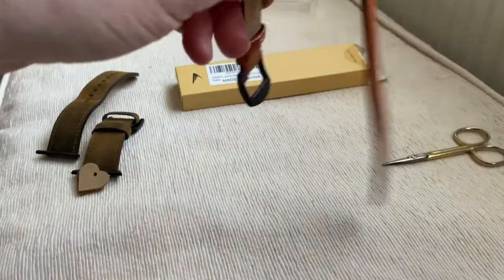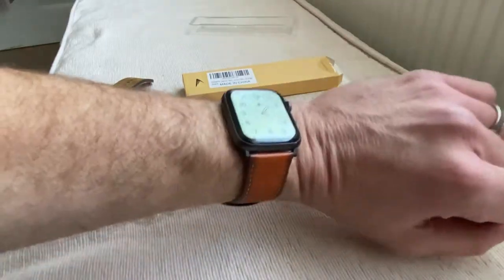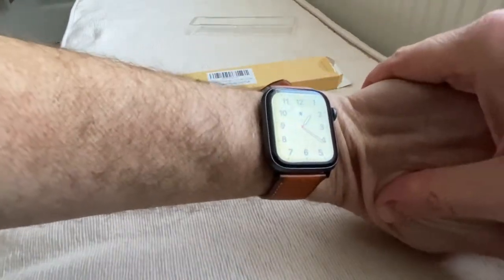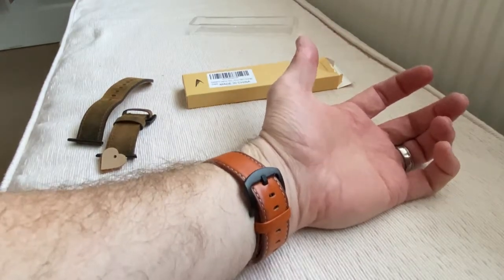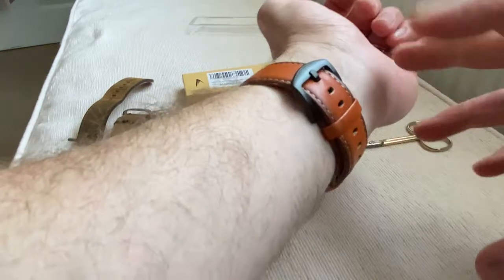So let's just put this on. And there we go. It looks pretty damn classic. Look at my little wrists. Yeah, that looks absolutely spot on. Perfect. It's real leather. It is a bit stiff at the moment, but as we use it...